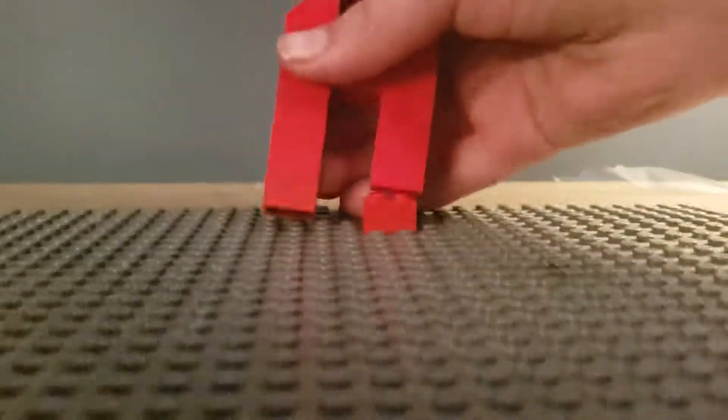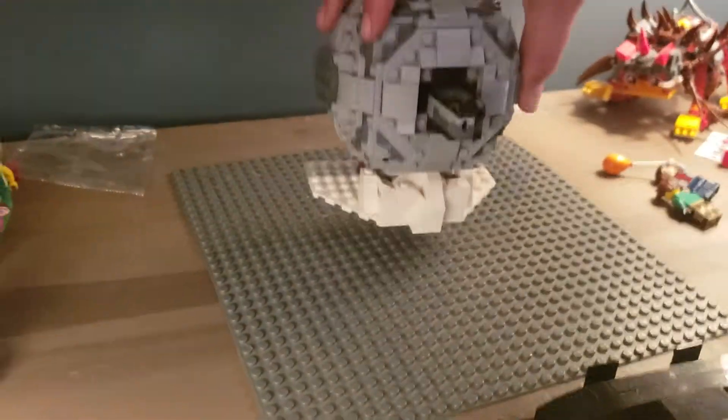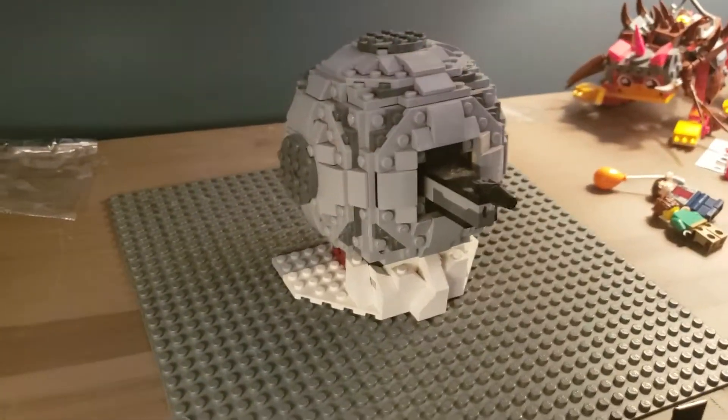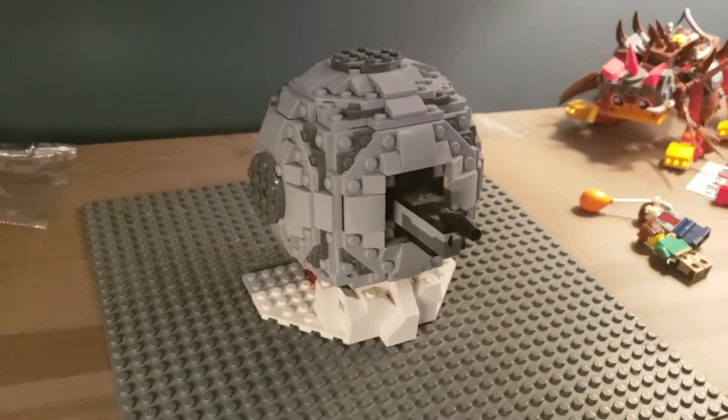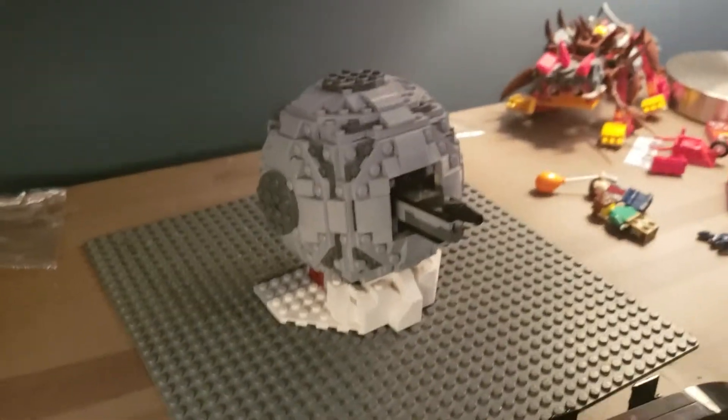We're going to need a couple of spaces. I'm going to need you to hold the camera for me. This is a biggie — this is the Ion Cannon from the UCS Hoth set. I'll take it away and Kyle will be on camera.